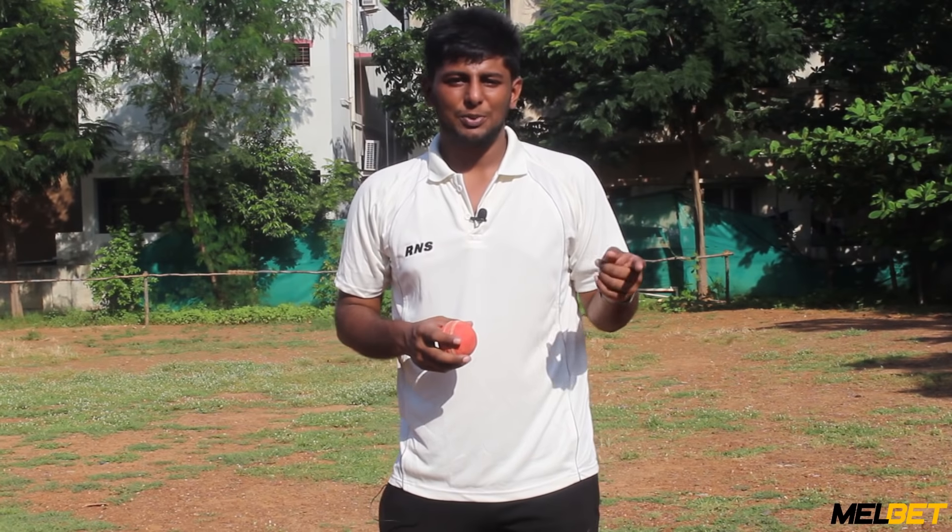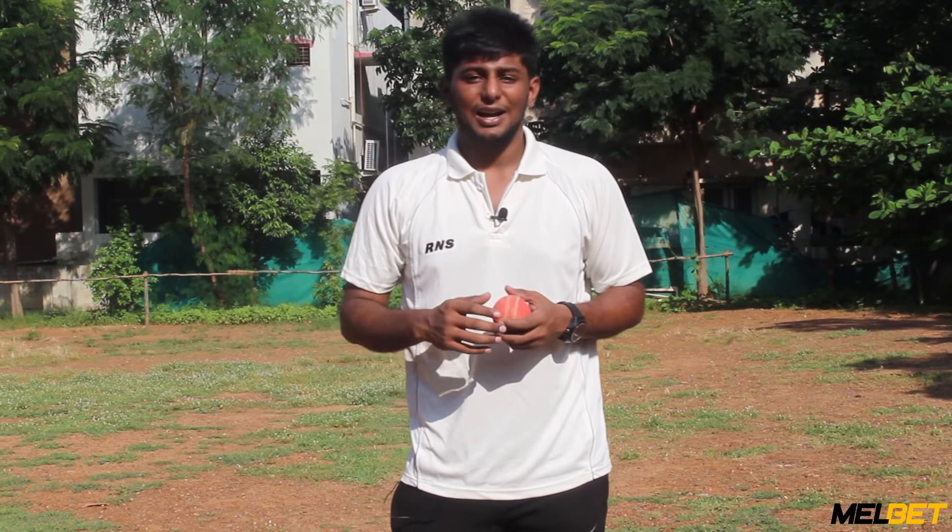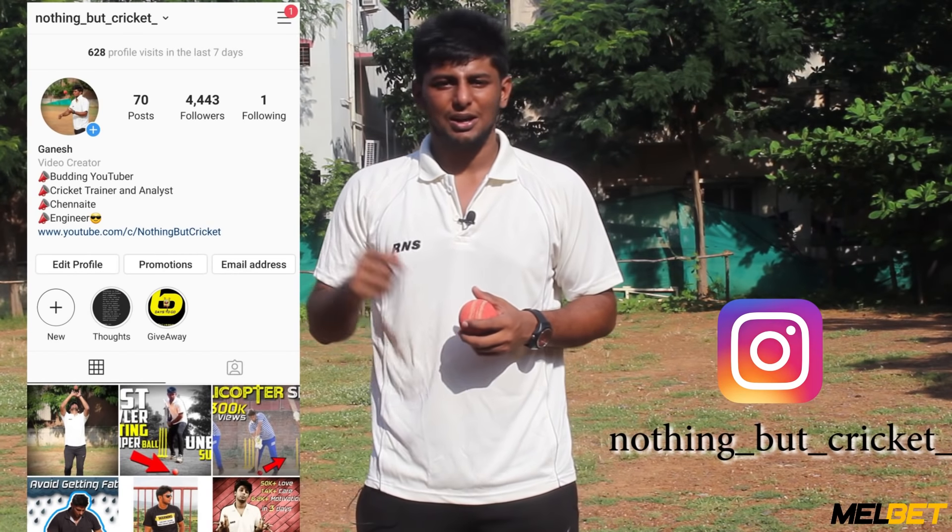You can subscribe. If you click the bell button, you can see notifications. If you follow on Instagram, you can find it in the description.